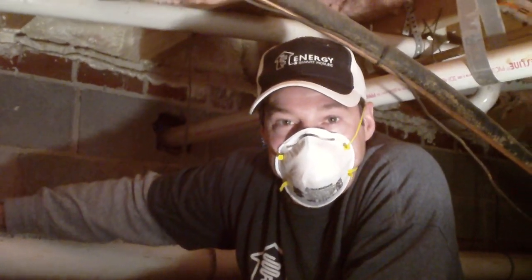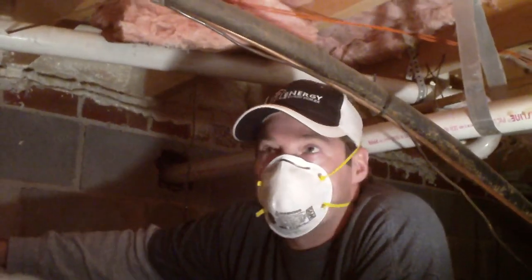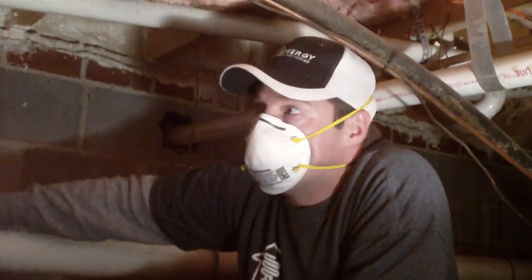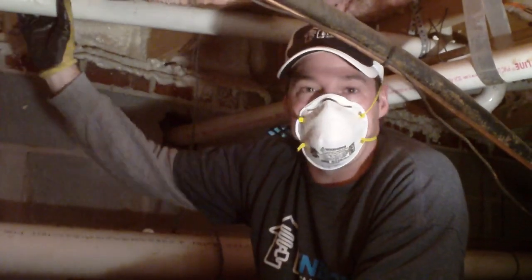Hi, Jeff Desart with Energy Smart Homes. Today we're going to be talking about penetrations. We're down in a crawl space in the Dilworth area of Charlotte, North Carolina, and I'm talking about penetrations up through your floor.